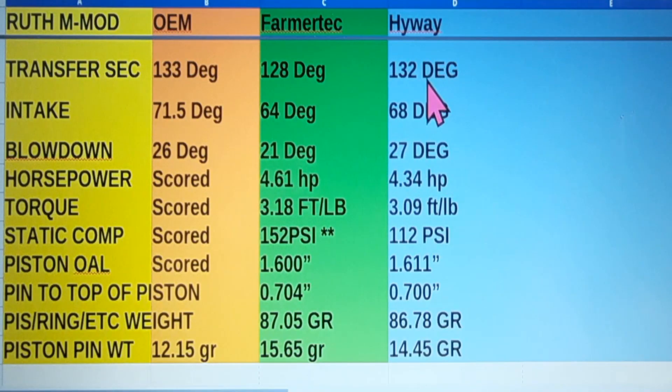The OEM saw was scored, so I wasn't able to get horsepower and static compression readings on it. The Farmer Tech had 4.61 horsepower, which is above what Stihl advertises from the factory. The Highway is right in there with what Stihl advertises from the factory — a little lower horsepower. 3.18 foot-pounds of torque versus 3.09 foot-pounds of torque, so we lost on torque. And we're down 40 PSI on compression — why is that? I put a couple asterisks here.